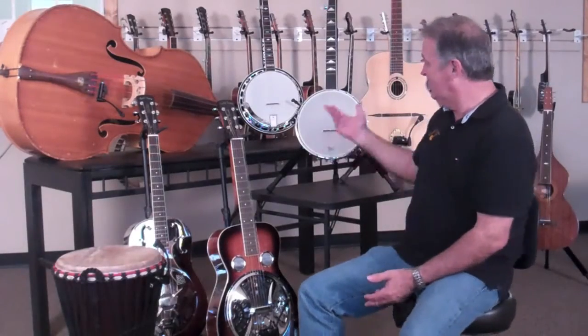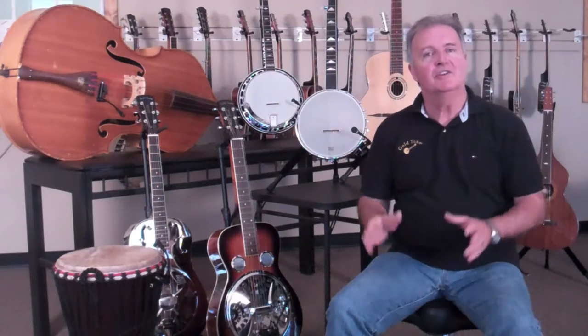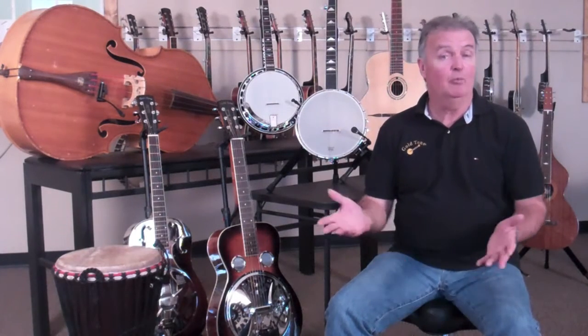Whether you're a banjo player, a resophonic guy, upright bass player, or hand percussionist, there's a lot of uses for this microphone, and we strongly suggest that you investigate it. It may be just what you've been looking for. Thank you.